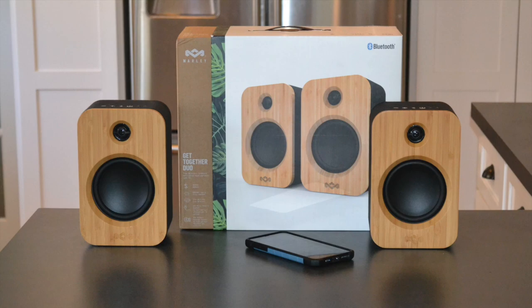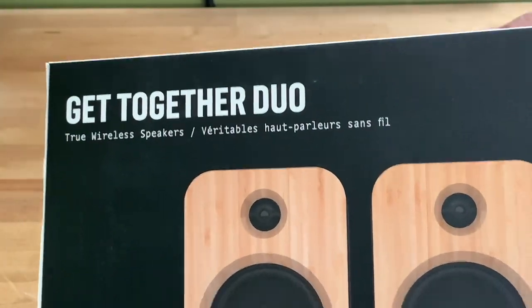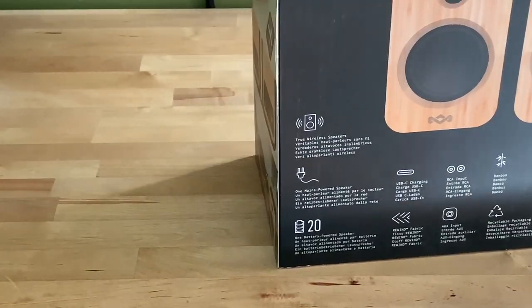Hi, I'm Brad Moon for Best Buy Canada's blog. Today I'm looking at the latest speaker release from House of Marley, the Get Together Duo Bluetooth bookshelf speakers.